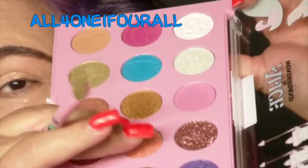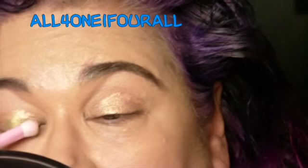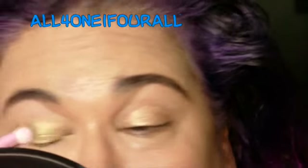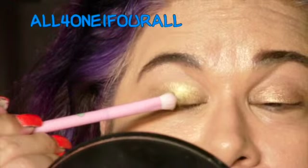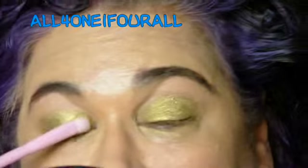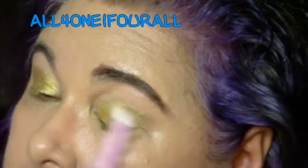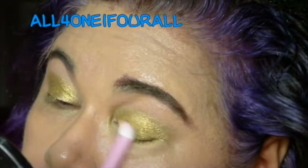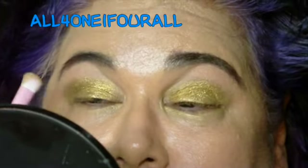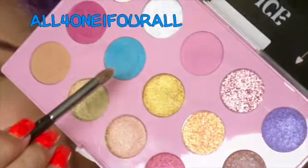It's this gold right here. I might mix it with the other one just to warm it up a little bit. Now I'm gonna dab it in this blue right here.